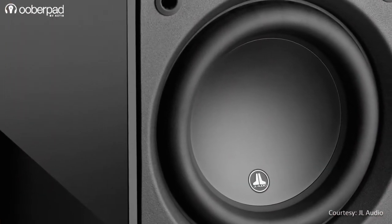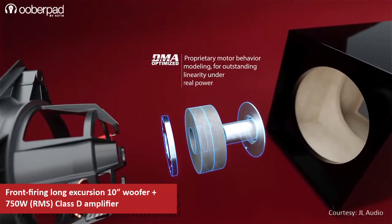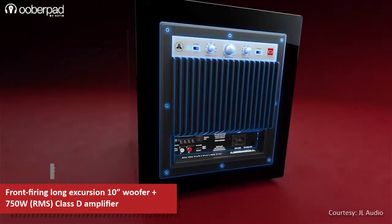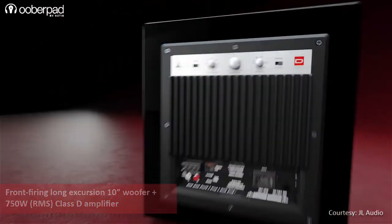The Dominion D110 integrates a front-firing long excursion 10-inch woofer that uses JL Audio's exclusive DMA motor optimization technology in a sealed acoustic suspension enclosure. The woofer is driven by an advanced 750W RMS Class D amplifier featuring a tightly regulated switching power supply.